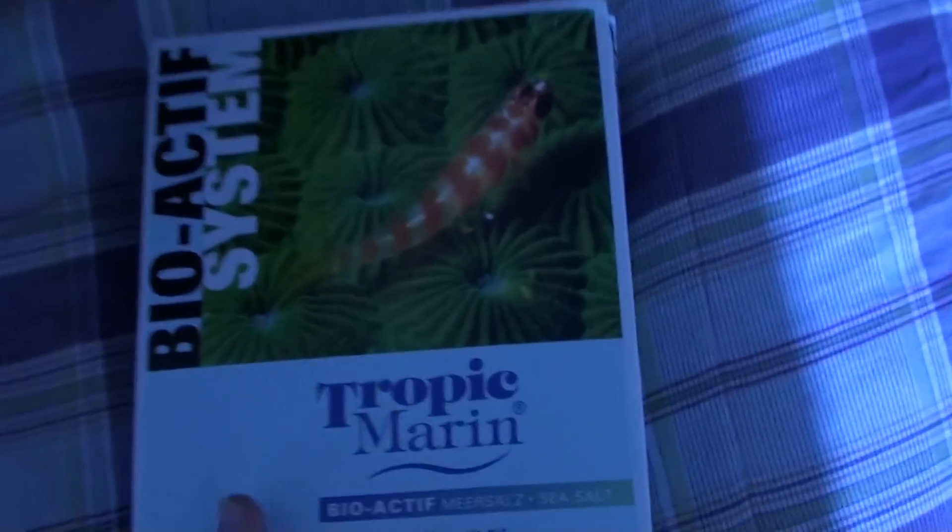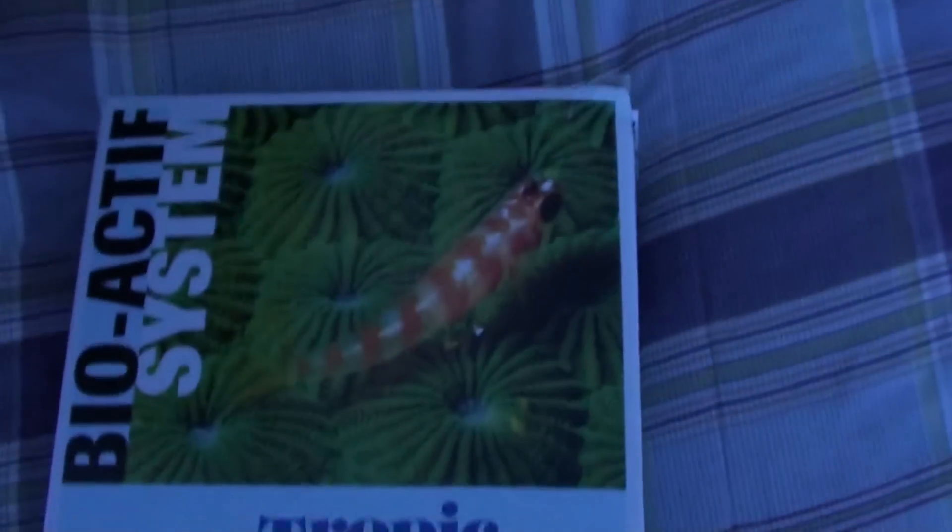Here's the bioactive sea salt — here's the back, and here's the front. I just got a 32-gallon to try it out. The advertising looks pretty good.